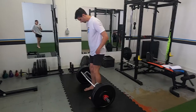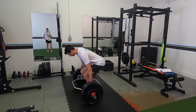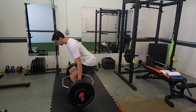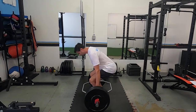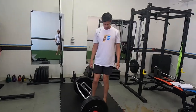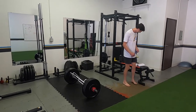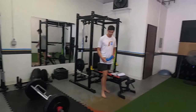First up for strength training: trap bar, four sets of three, which means we're going kind of heavy. We're in preseason so we're trying to build strength. I do not want three at your three-rep max — you should be able to hit like four or five of these. We're not going to failure at all, but we do want it to be heavy.